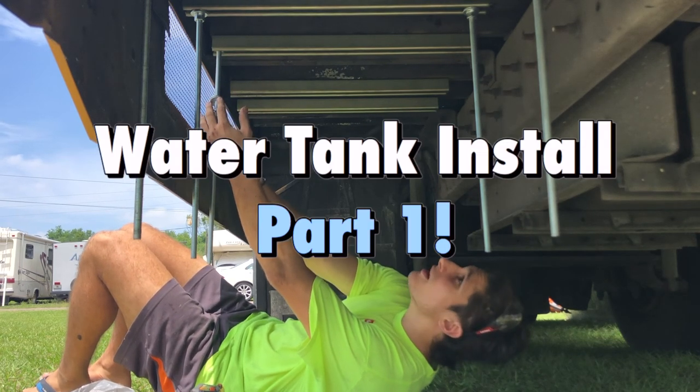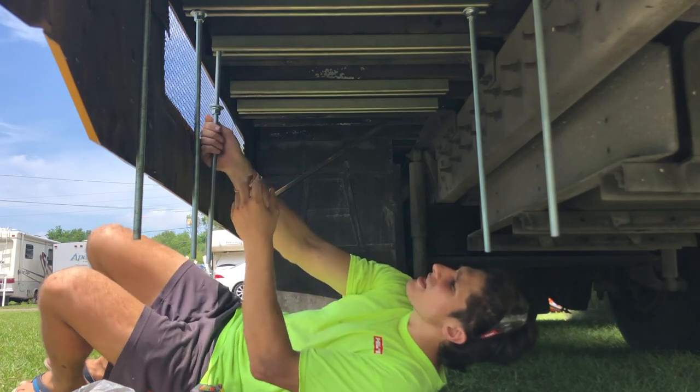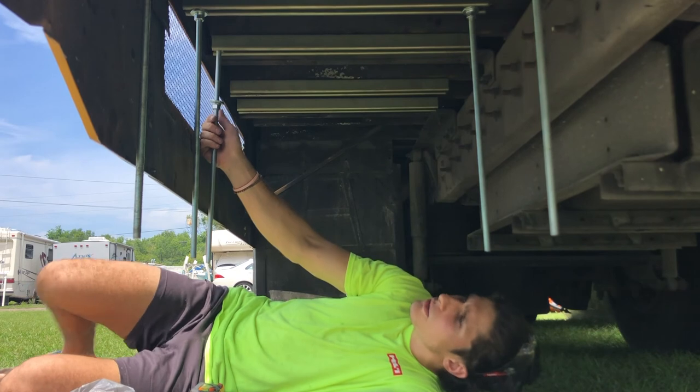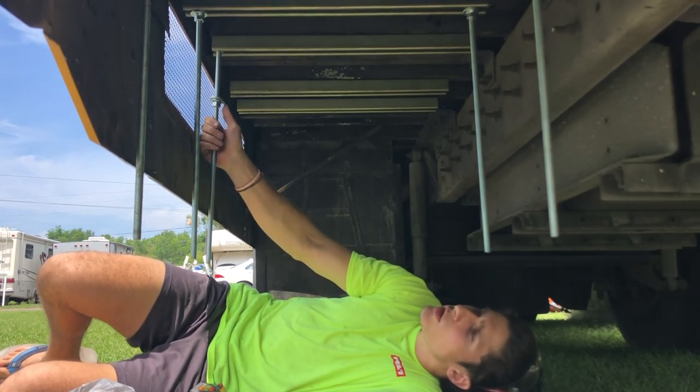Water tanks, lots of fun. Water tanks, put them up. They need to be filled with water. They're gonna fill our showers and fill our home with lots of love and water and foam.